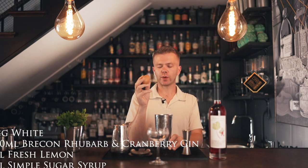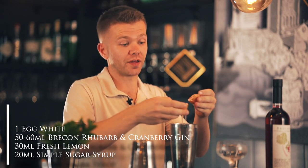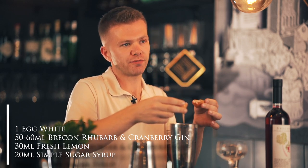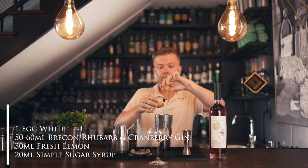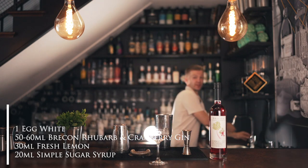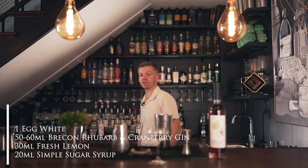We're going to grab our jigger and crack the egg first. The reason we always do the egg white first is that if you mess it up, you're not going to waste all the other ingredients. It's the same as cooking — if you've ever separated an egg yolk before, it's the same method. Just transfer the egg yolk backwards and forwards between the shell to get out all of the egg white.